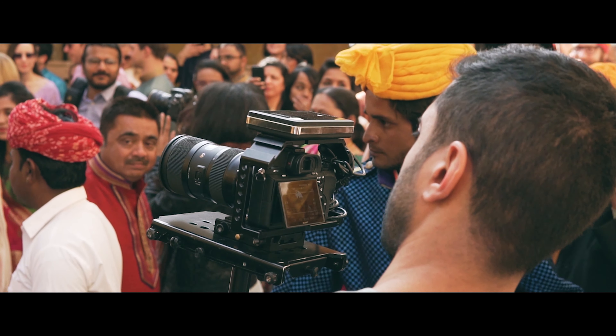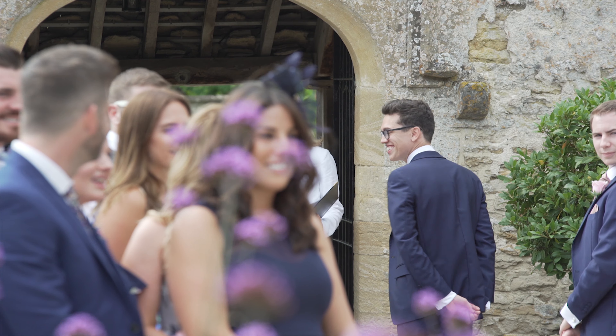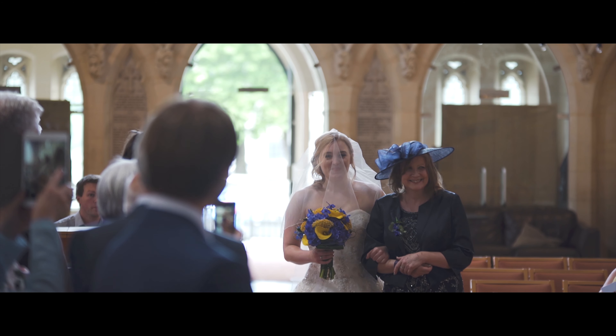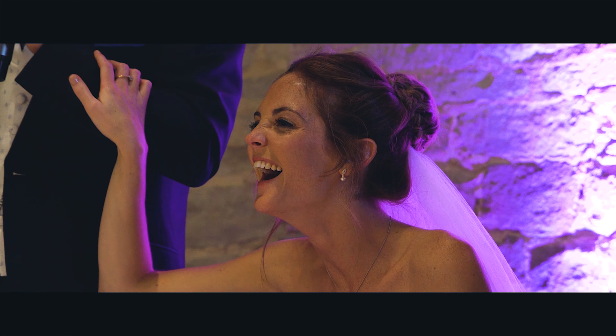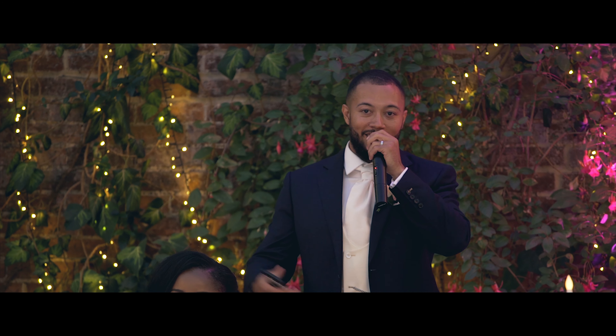Hello and welcome back to my channel, my name is Pav and today I'm going to let you in on how I record audio at weddings. I've broken it down into two videos, with the first one focusing on audio from the ceremony and the second one focusing on audio from the speeches. So let's get into it.